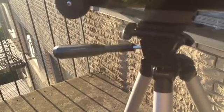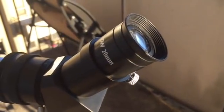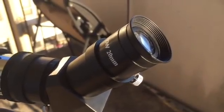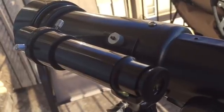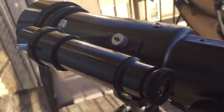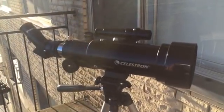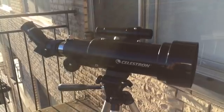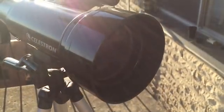The Celestron Travelscope 70 is the perfect telescope for terrestrial viewing and casual astronomy. With an aperture of 70 millimeters and a maximum magnification of 168 times, the Celestron Travelscope 70 can see celestial objects like craters on the moon, the moons of Jupiter, the rings of Saturn, and even a few bright deep sky objects like the Pleiades star cluster.